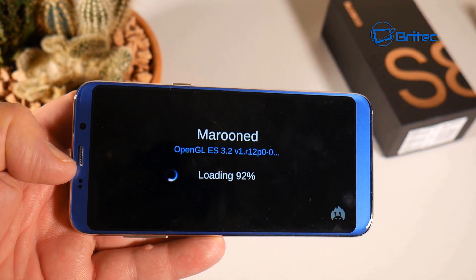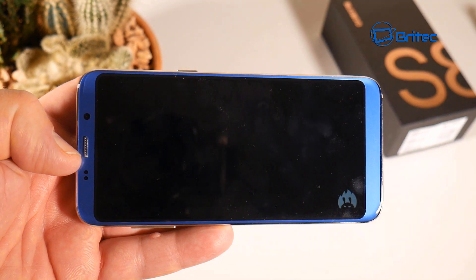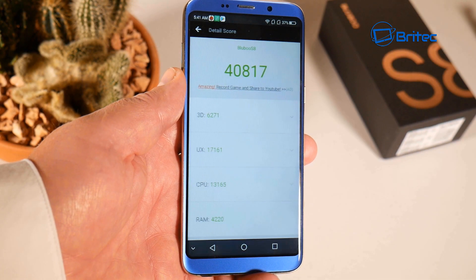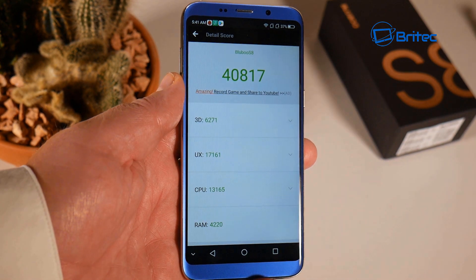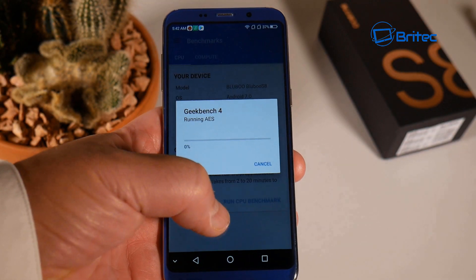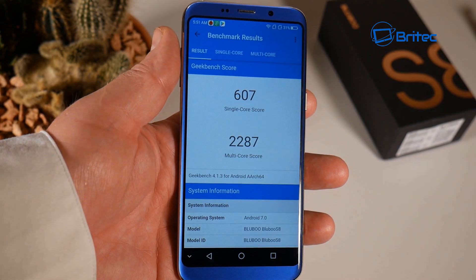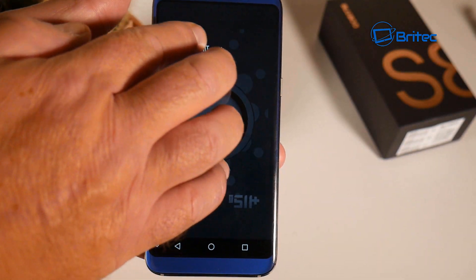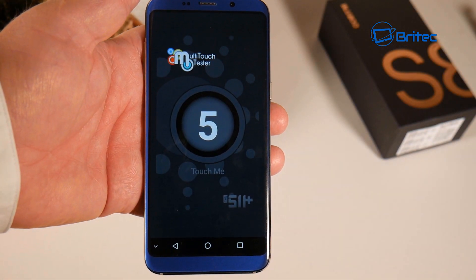Now for some benchmarking so you can get an idea of how good or bad this phone is. The AnTuTu score came in at 40,817, which isn't too bad for a budget phone. On Geekbench 4, the single-core score is 607 and the multi-core score is 2,287.